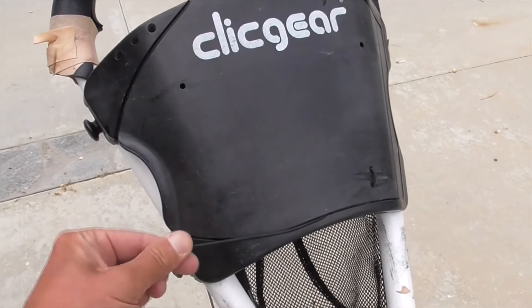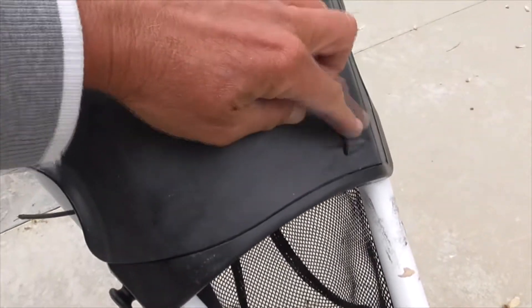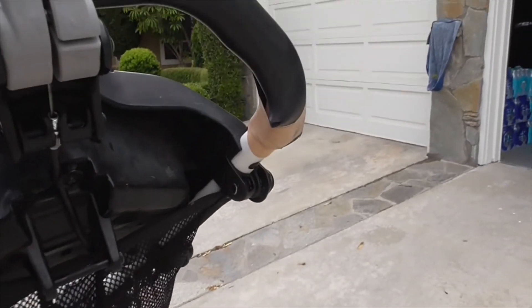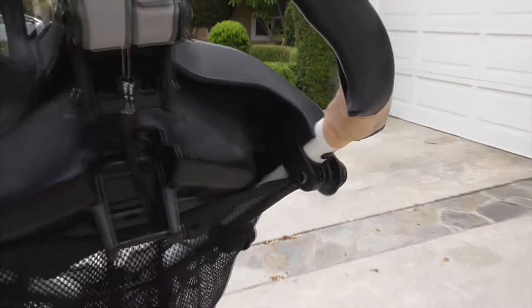Now this little thing broke — it was a little elastic wrap that connected over here to hold your scorecard, but that broke. This thing's like five years old. It's been in the rain, it's been in the sun, it's got 8,000 miles on it. There's some cracking here on the rubber, which I'm not surprised about.